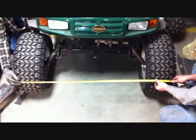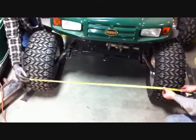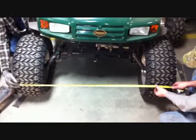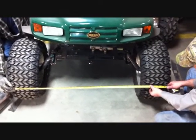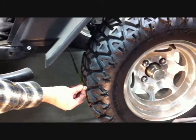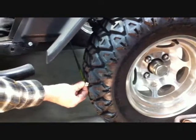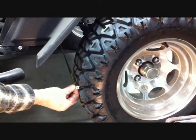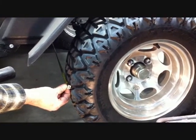Now we're going to show you how to adjust the toe. Take a tape measure and pick out a tread in the front portion of the front tires. Measure from the driver side to the passenger side to that same tread and get your measurement. Then pick out the same tread in the rear portion of the front tires and measure across from driver side to passenger side. When the toe is properly set, you should be 1/8 to 1/4 inch narrower in the front than in the rear.